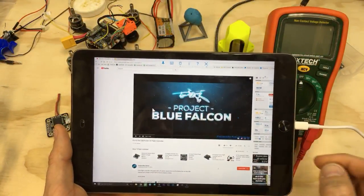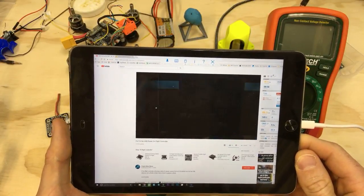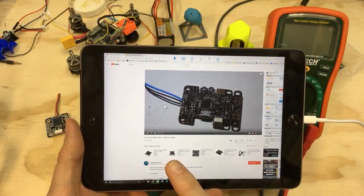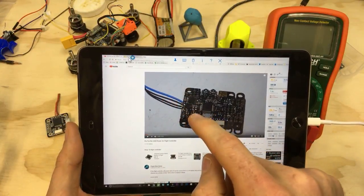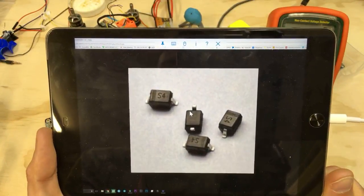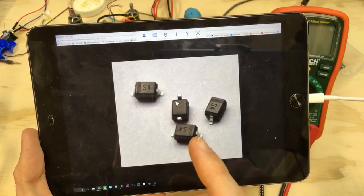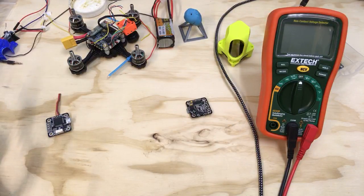After some Google searching I found a Project Blue Falcon video where JC explains how to do everything. You can find this video online by searching for 'Project Blue Falcon fix for no USB power on flight controller.' What I'm going to be showing you is the power diode. This is what they look like zoomed in really close - it says 'S4' on it and has three parallel lines on one side.